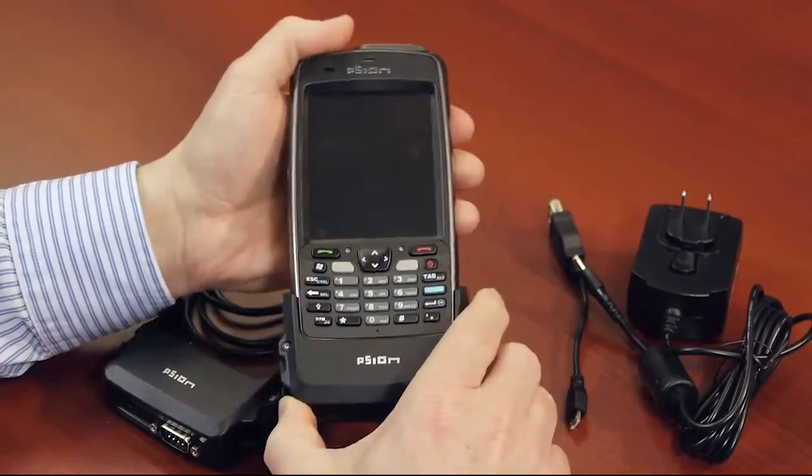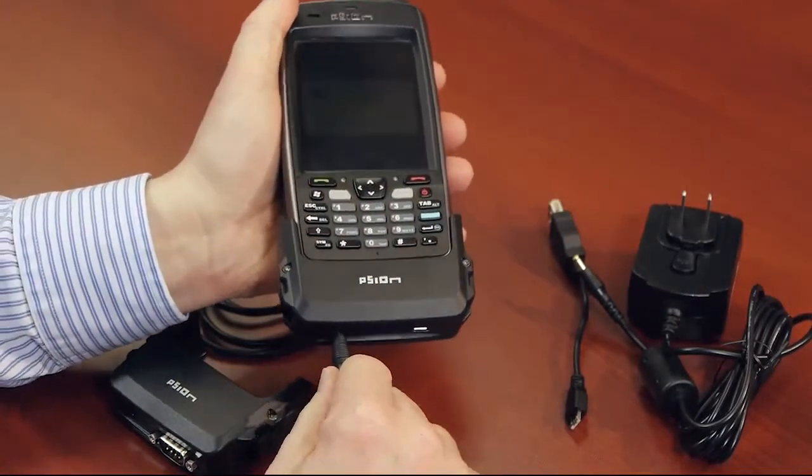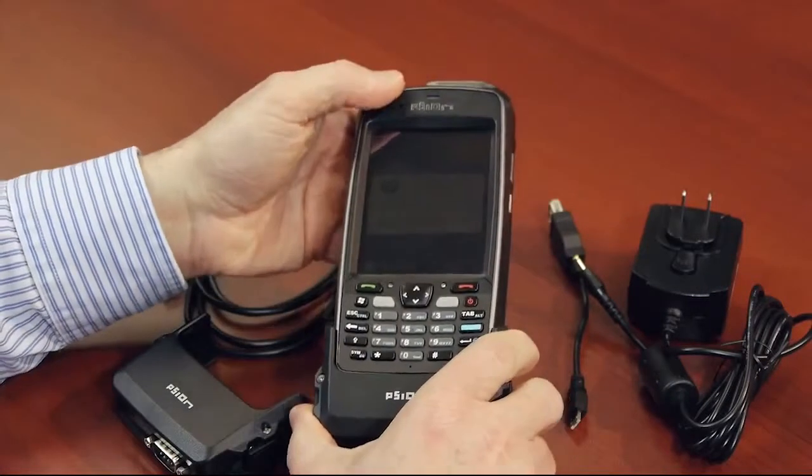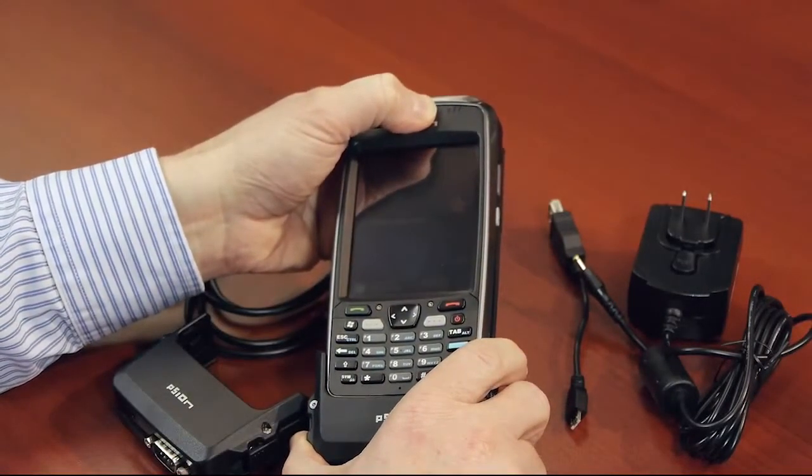If you're going to charge the EP10 through the SNAP module, you'll note that when you insert the AC adapter plug, you should see an LED charge indicator status light at the top right-hand corner of the EP10.